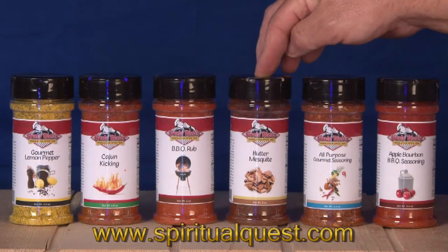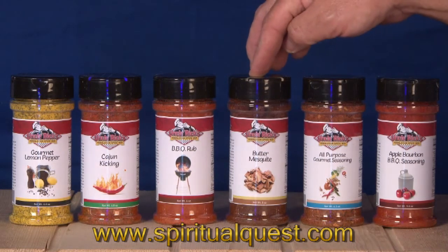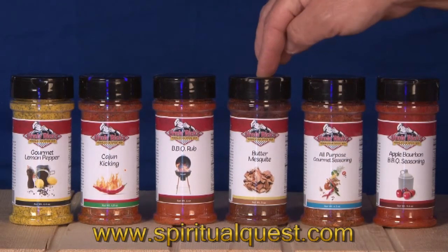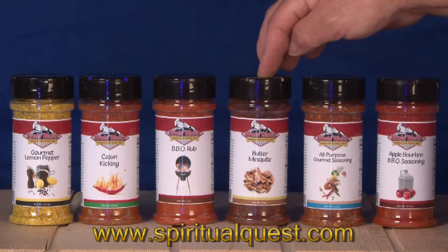Next is butter mesquite. What we've done is taken the natural buttery flavors of the south along with the smokiness of mesquite wood, blended it with a little bit of barbecue spices, and you've got a delicious taste explosion. This is a very different spice and I think it's going to be probably one of the most popular in the line.